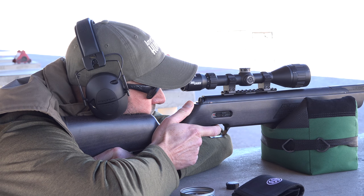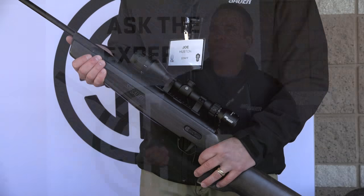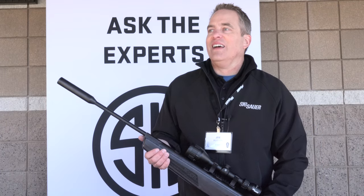We wanted to make something better. There are a lot of people interested in break barrels — people like my dad, who is 85 years old and protects his bird feeder against the squirrels.